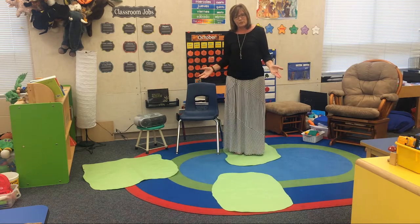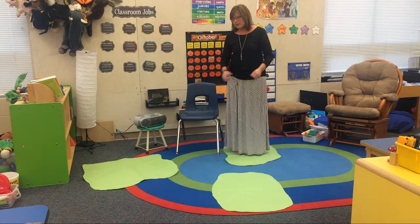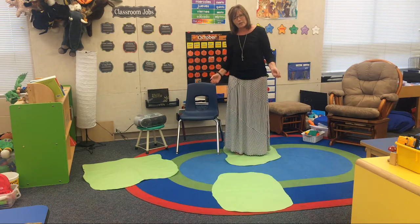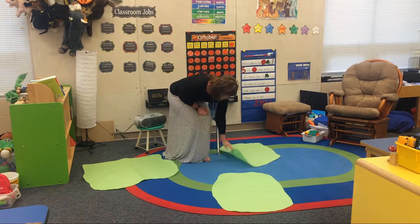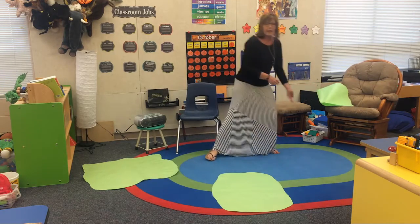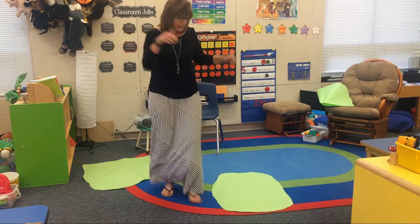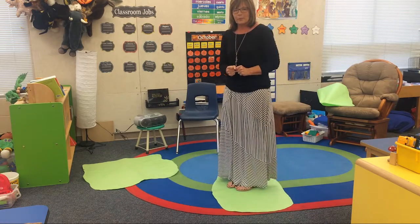Let's say there are ten children in the classroom, so they would be spread out over the islands. Then I would tell them great job, jump back in the water and swim some more. And when they jump back in the water and swim some more, I would take one of the islands away and move it to the side. Then they would swim around the remaining two islands until the music stopped, and then they would quickly get on an island again.